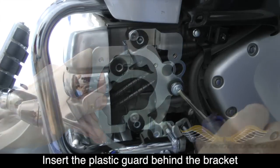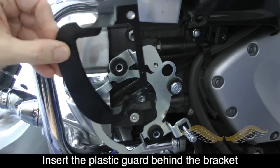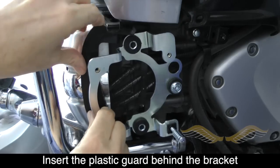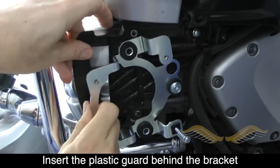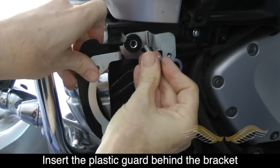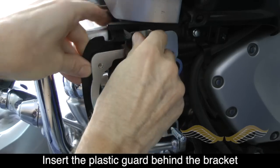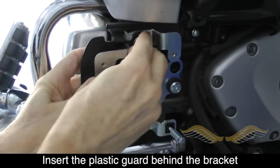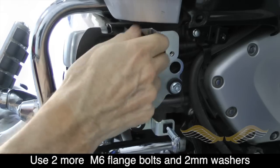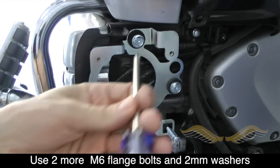Before installing the other two shorter flange bolts, go ahead and reposition the plastic guard behind the bracket as shown. When installing on the right side, don't forget to use the shorter flange bolts and use the 2mm spacer just behind the head of the bolt. Go ahead and insert these and then tighten them down.